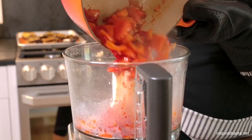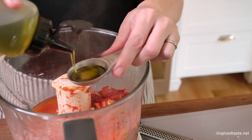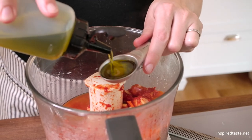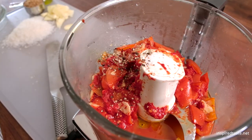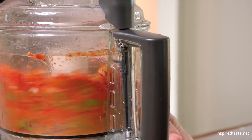Transfer the reduced tomatoes and peppers to a blender or a food processor. Add some olive oil, fresh ground black pepper, and fresh basil. Then blend until almost smooth.